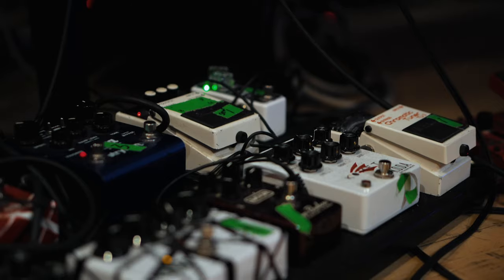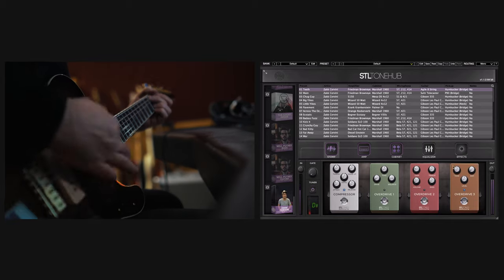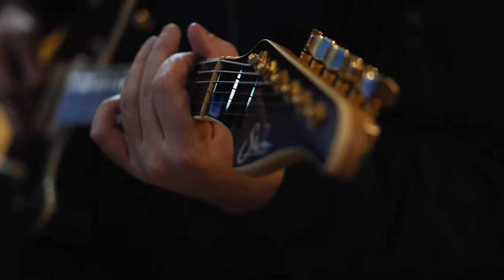Guitar pedals are one of my favorite things in the world. I just love being able to change the sound and make it sound like something otherworldly. With this plugin, you get a bunch of different distortions, fuzz, compressor, delay, and reverb. The coolest thing about the delay and reverb is that you can make them pre-amped, so you can have the signal reverb or delay before it hits the amp, which creates some awesome sounds.